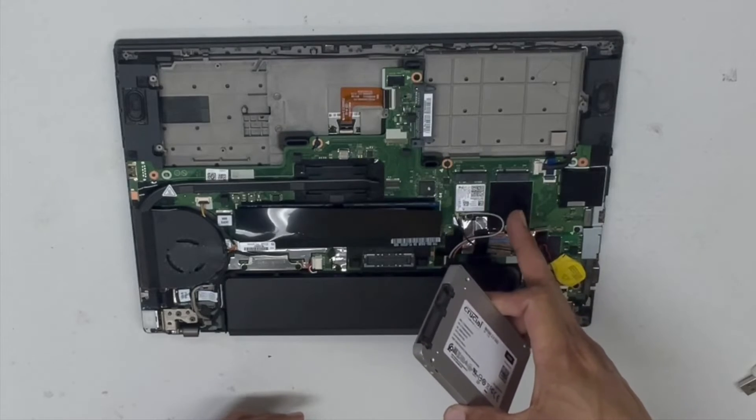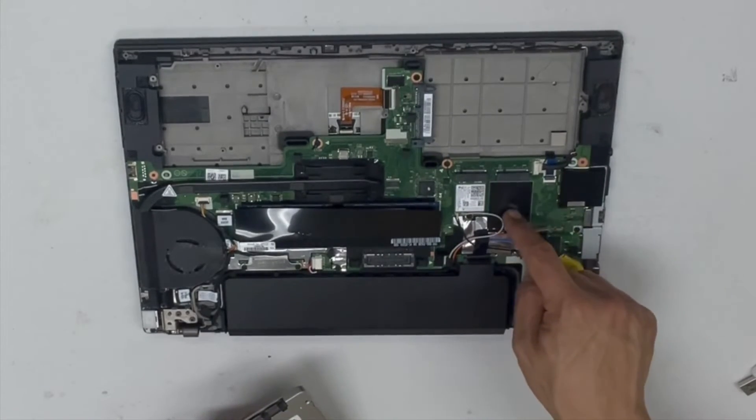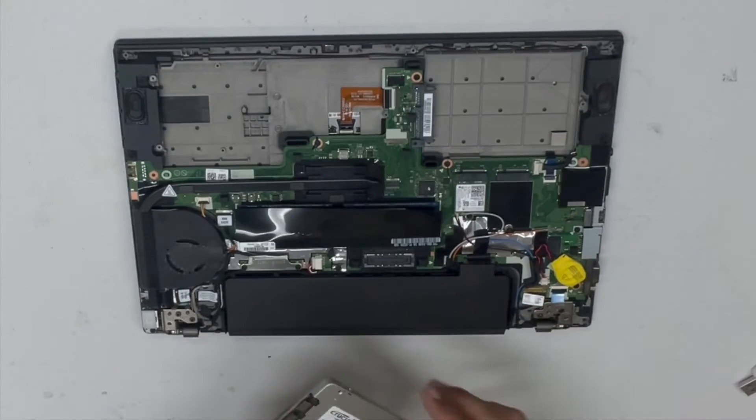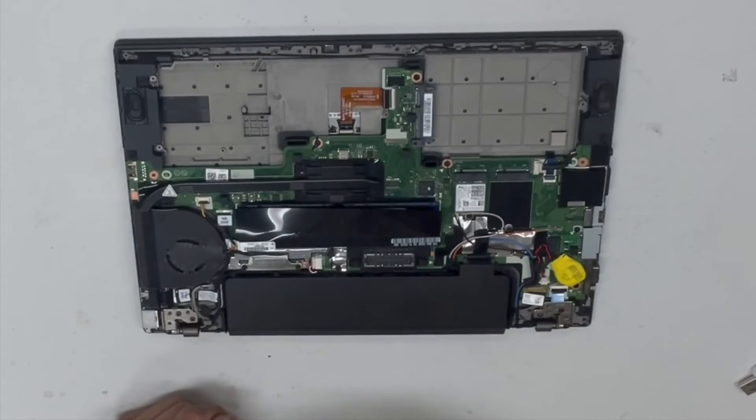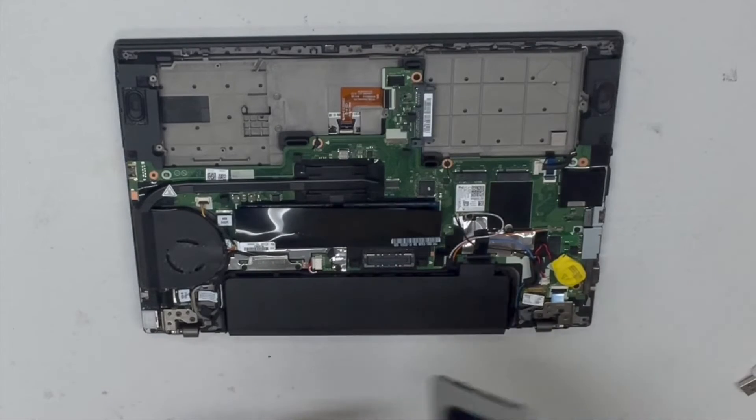It also comes with an M.2 slot over here. Unfortunately, I've already tried one and it didn't work — it gives an M.2 detection error, so that doesn't work. But you can replace it with a massive SSD.